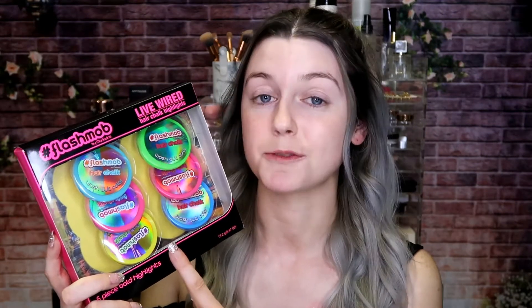I'm just gonna leave them down loose for the time being because I want to get the color in first so they show up in the buns once they're up. To color my hair I'm gonna be using hair chalk — the hair chalk I'm using is Flash Mob by Mark Wins, and this is the Live Wire hair chalk highlights.